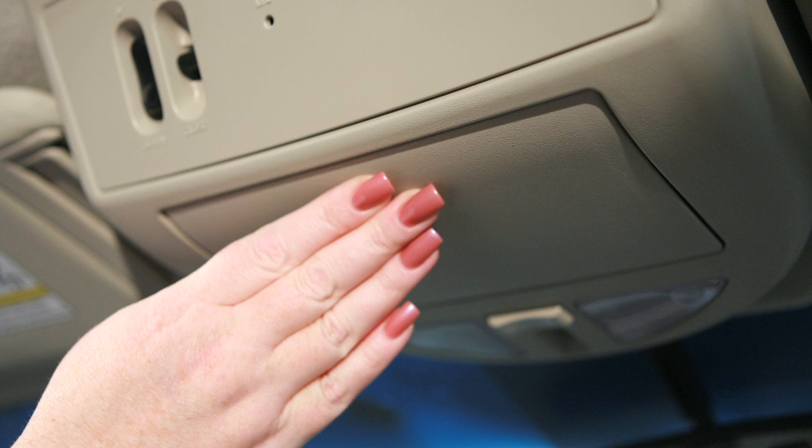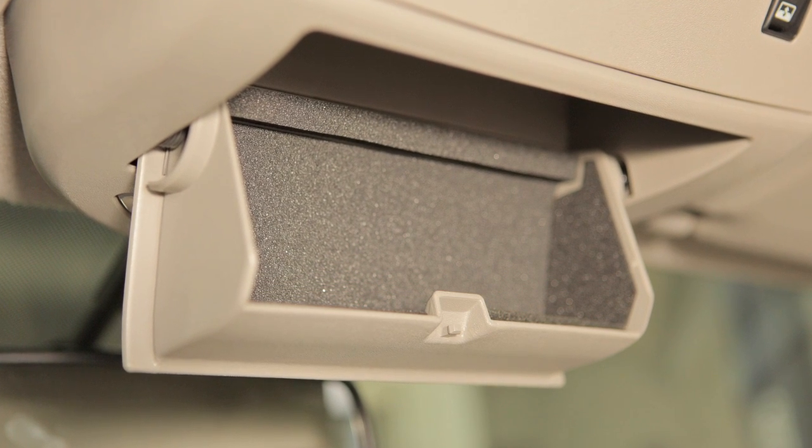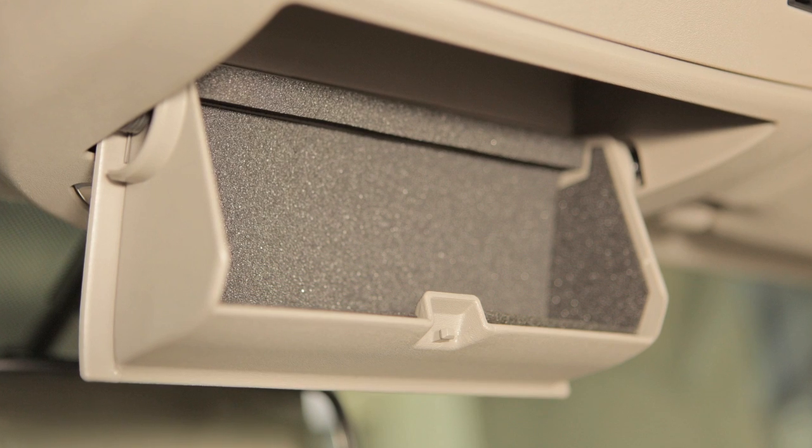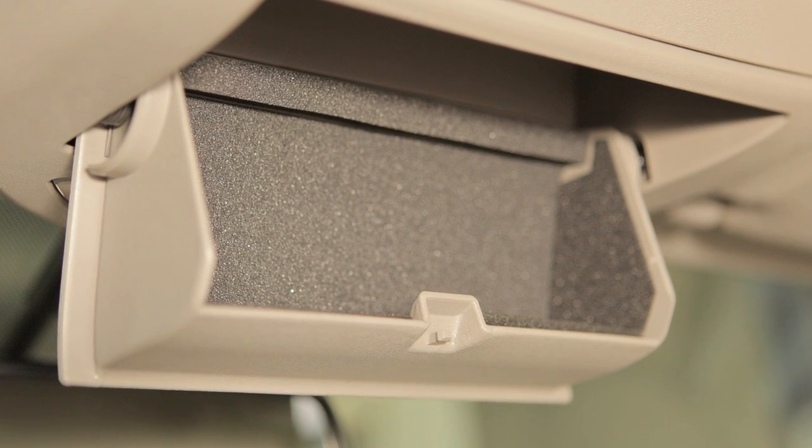The sunglasses holder, if so equipped, is opened by a push and release motion. It is recommended that sunglasses not be left in the holder while parked in direct sunlight, as the heat may damage the sunglasses.